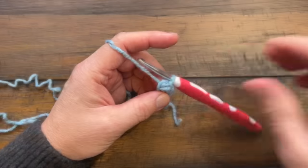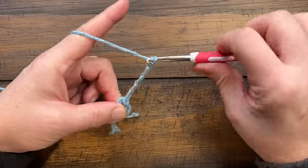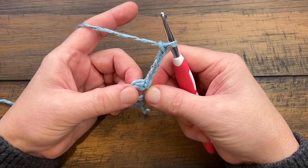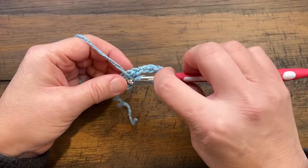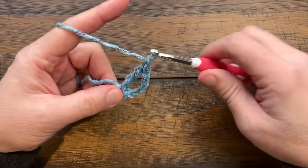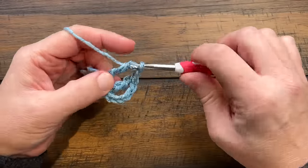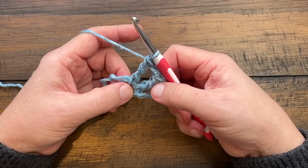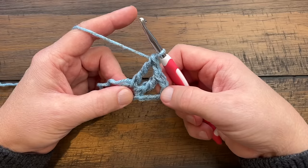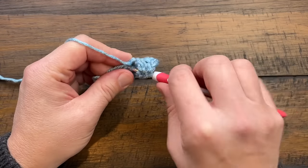Let's begin round number one. Chain five — this counts as one treble and a chain-one space. Going back into the center of the ring, wrap the hook twice and apply a treble into the center ring again. Then chain one and keep applying trebles. You need a total of 11 double crochets going all the way around, with chain-one spaces between them. Because the chain four from the beginning chain five counts as a treble, you'll have a total count of 12 spokes all the way around. Please do this all the way around and I'll see you at the end of round one.